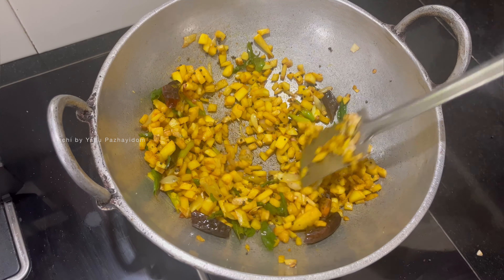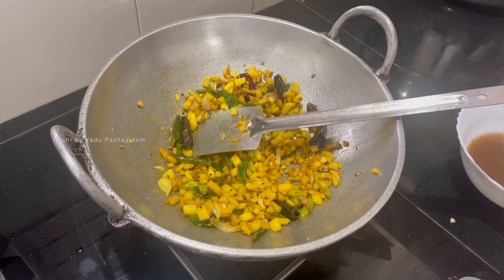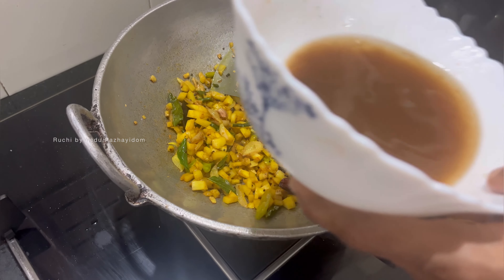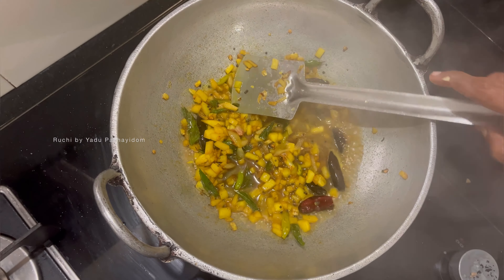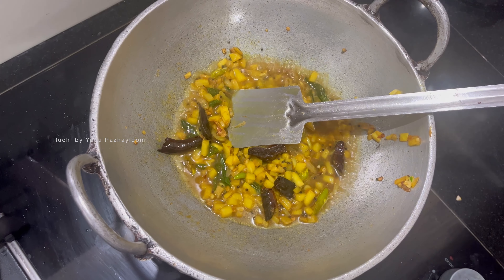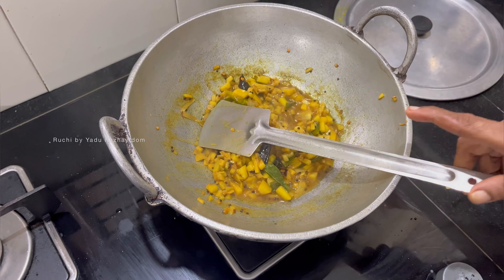At this point, when we come to the place, we put the pully in place. We put the pully in place and keep it there. Let's cook it in the jar.